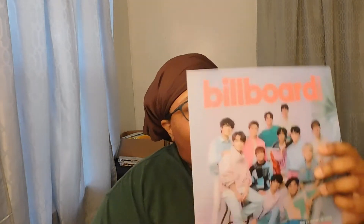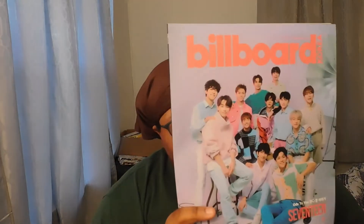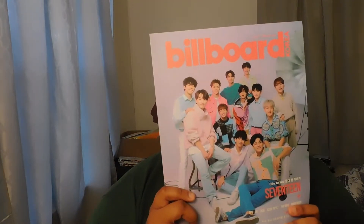I'm going to pull them out from the spine. Oh, I forgot it came with posters! I'm going to do these one at a time. So here is the Korean version — whoa, it's so pretty! This is my favorite of the concepts. It's really pretty. All I'm missing is Coups but it's okay. It has a Billboard list on the back.